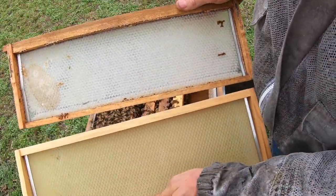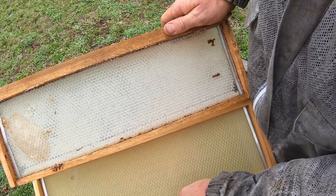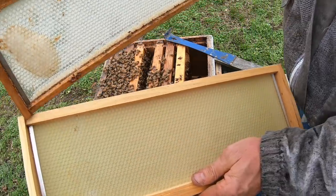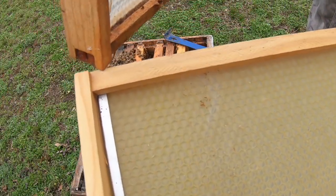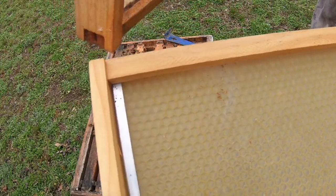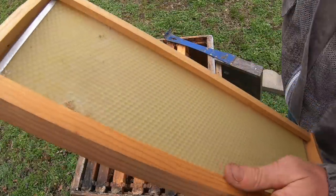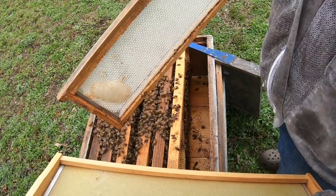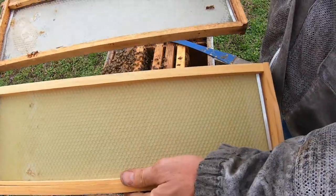So what I got is two frames. This one's a little bit older but it's never been drawn out, and then there's another frame with fresh foundation in it. I bought this from a lady whose husband had died and she got out of the bee business — it's got metal strips on the outside of it; I've never seen those like that until I got hers. What I'm going to do is checkerboard them in the middle and give them something to draw out.